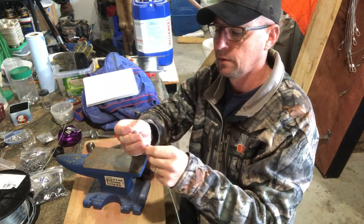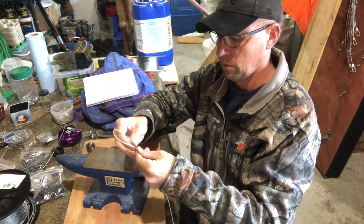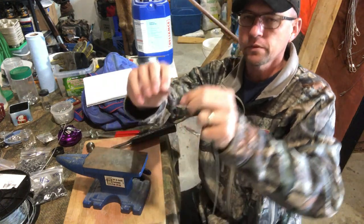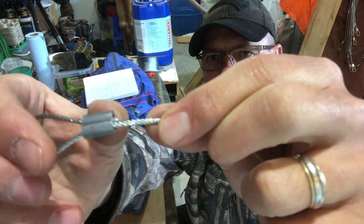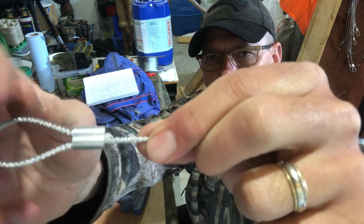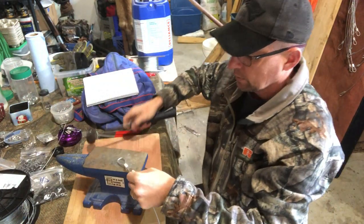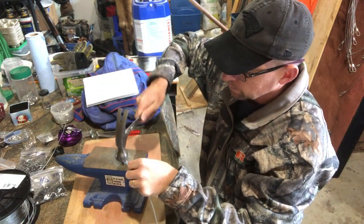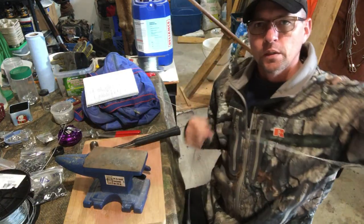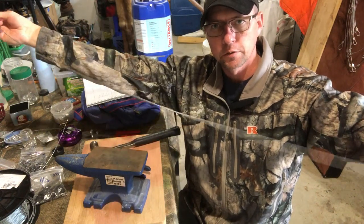On the other end, I do the exact same thing — push this through, flip it over, pull it out. I leave about an eighth of an inch past the ferrule; I don't like to sandwich it in the middle. Then hammer that shut. And there you go — congratulations, you've just made your first extension cable for coyote snares.